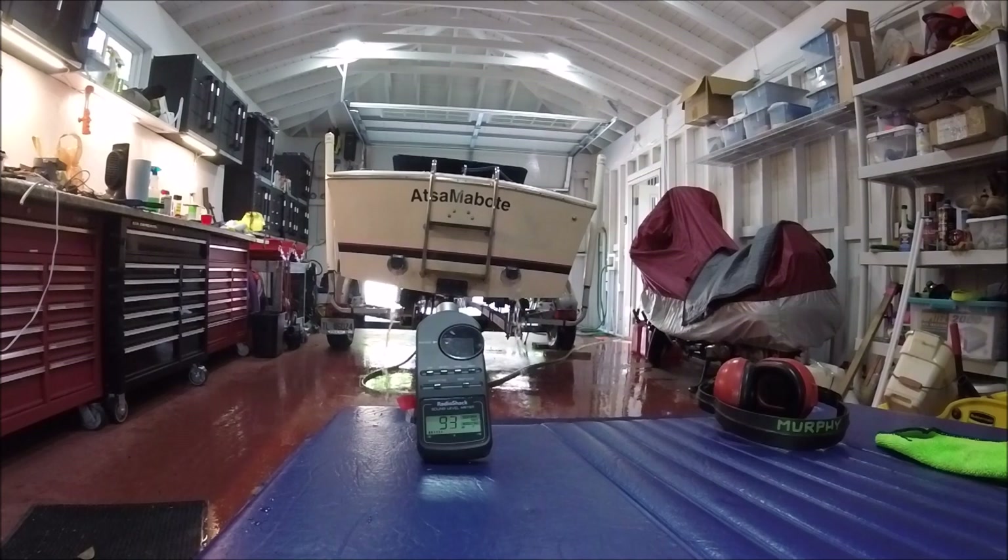Looks like about 92, 93 dB. Actually, that may be my voice — I'll whisper to the camera. 92, 93.